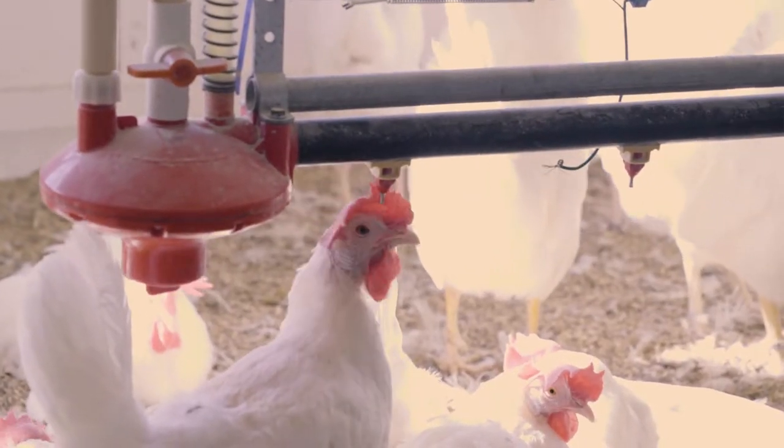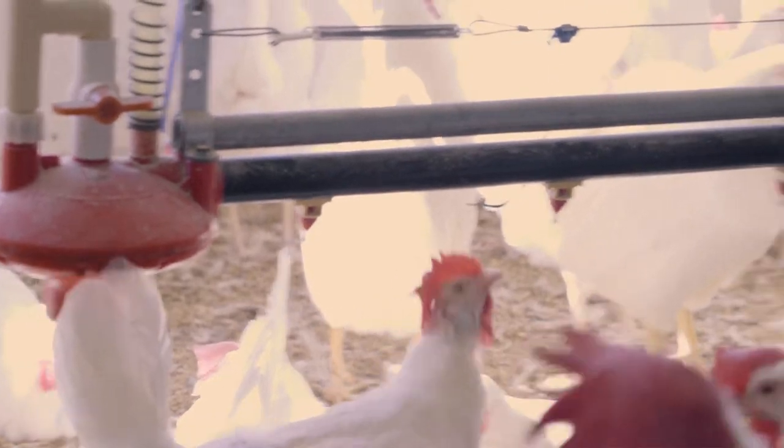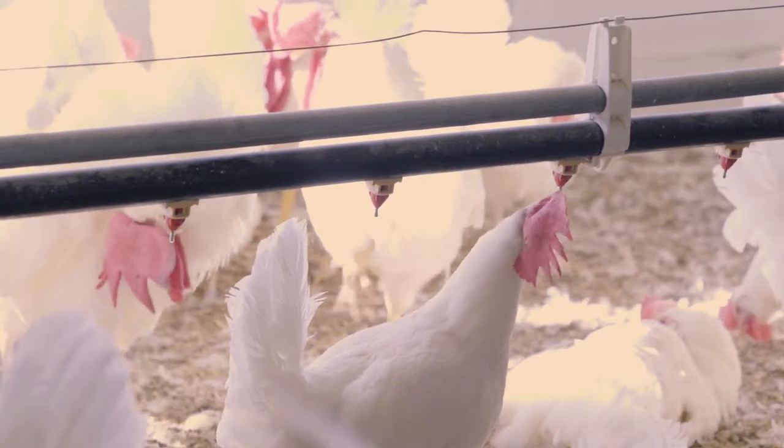Hi, this is Mike Derry, the Extension Poultry Specialist at UConn, and today we're going to talk about the nipple watering system that I recommend for chickens.